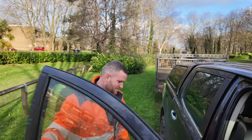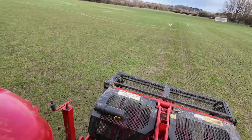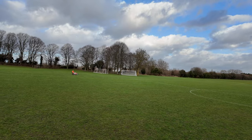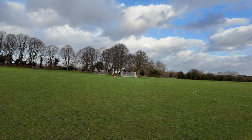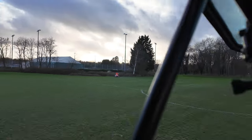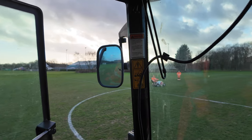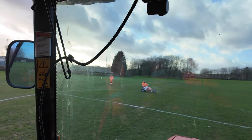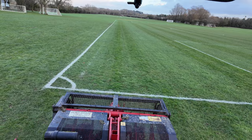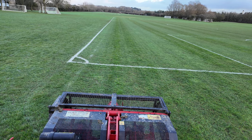I'm back vertidraining and Ash is whizzing around on the trike to get the four pitches here marked out. He's now on the pitch I'm on and I've given the go-ahead to get her striped up. We're working efficiently as a team together - marking it out and vertidraining all in one hit. When the lads are done here they'll head back to the unit, get all the kit packed up, whilst I'm here vertidraining. I'm done now - happy days.